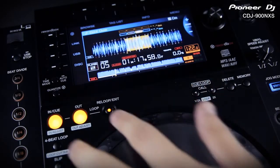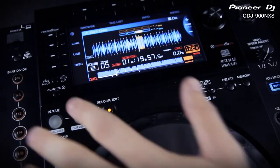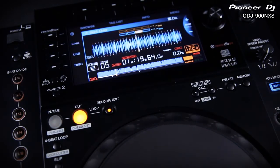You can also go fully manual with the traditional loop in, out and exit controls. Press either of these buttons again to adjust the in and out point with the jog wheel as a smooth sweep.